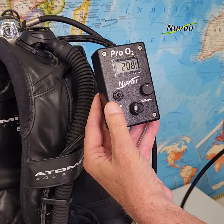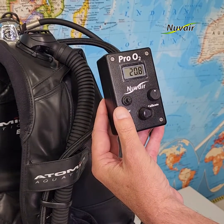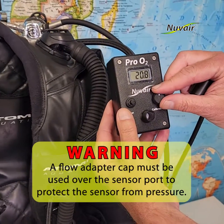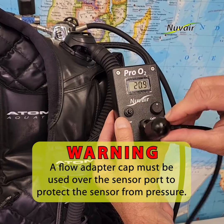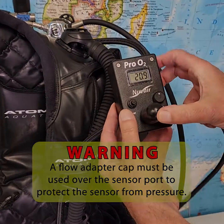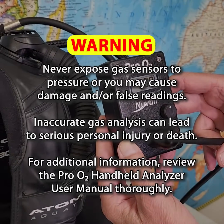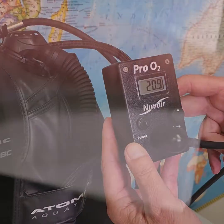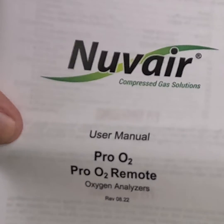The sensor uses a replaceable cell with a life expectancy of up to 36 months depending on usage. A flow adapter cap must be used over the sensor port to protect the sensor from pressure. Never expose gas sensors to pressure or you may cause damage and/or false readings. Inaccurate gas analysis can lead to serious personal injury or death. For additional information, review the Pro O2 handheld user manual thoroughly.